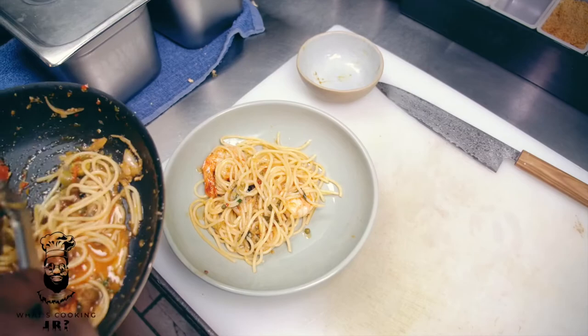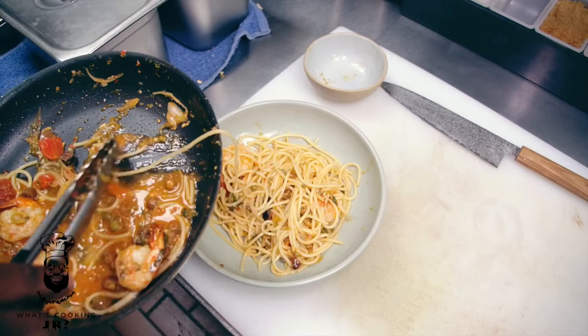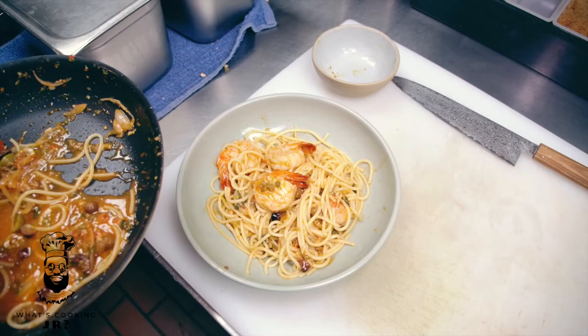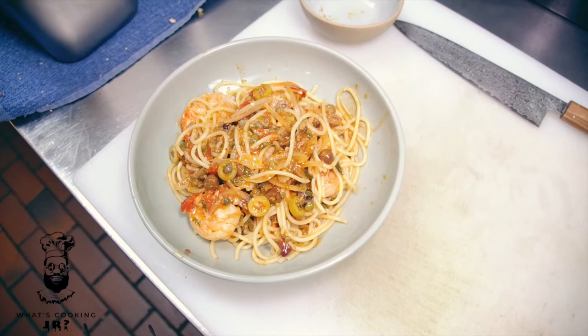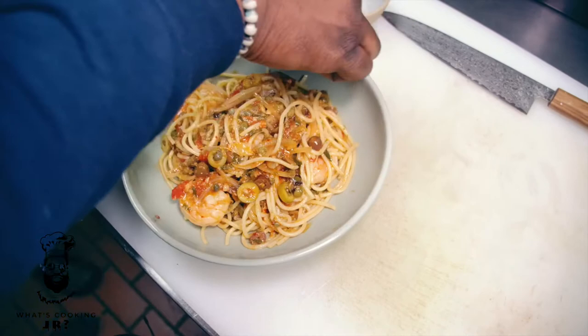Teaching proper plating skills today. Last little pasta drip, now we go on with prawns and sauce. Give it a little tilt right on top. I like to give it a little wipe around the bowl, then finish it with a little bit of fresh parsley.